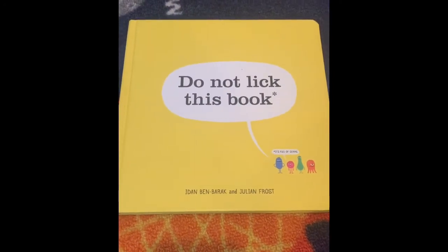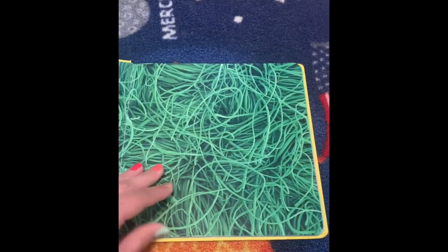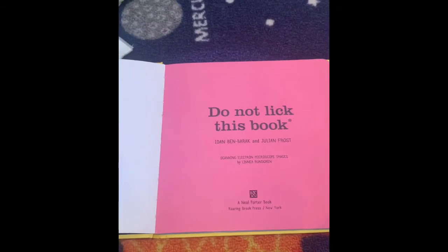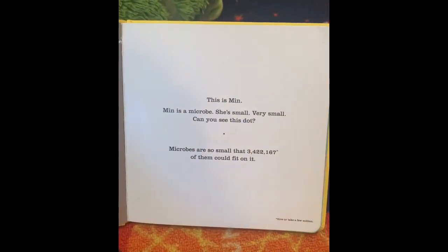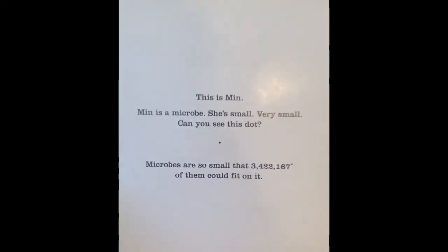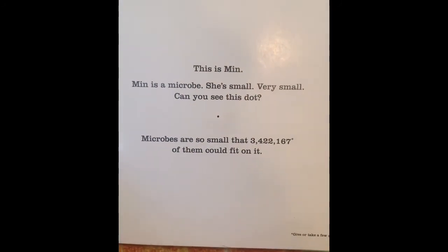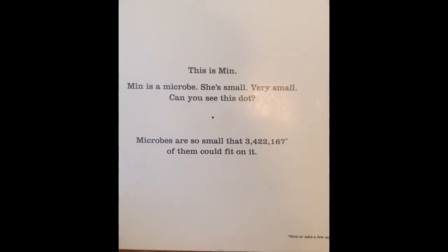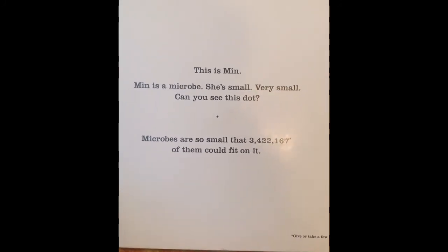I hope you enjoy the book. Do Not Lick This Book — it's full of germs. This is Min. She is a microbe. She's small, very small. Can you see this dot? Microbes are so small that 3,422,167 — give or take a few million — of them could fit on it.